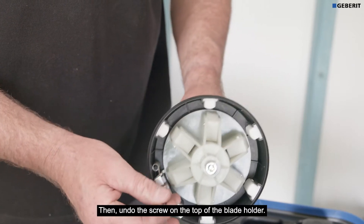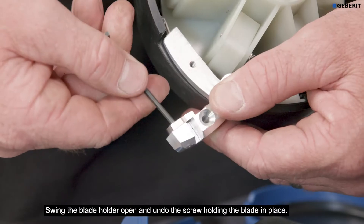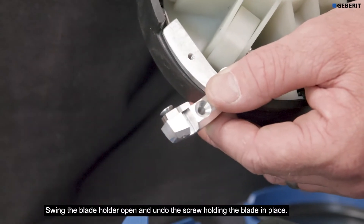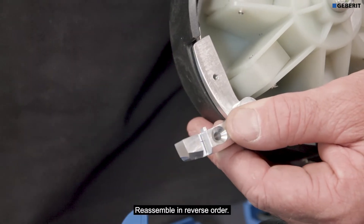Then undo the screw on the top of the blade holder. Swing the blade holder open and undo the screw holding the blade in place. Reassemble in reverse order.